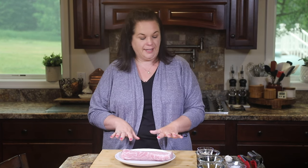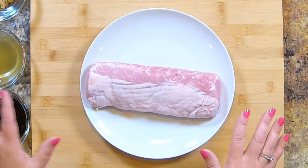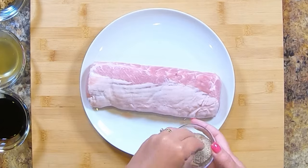The first thing we need to do for our slow cooker pork tenderloin is get our pork seasoned. Here I just have a regular plain old pork tenderloin. Sometimes these come two to a pack — it depends on your family size. I usually make both at once, but if you have a smaller family, just throw one in the freezer and save it for next time. This one came in a single pack, so we're good.